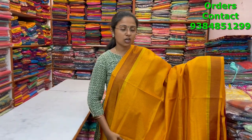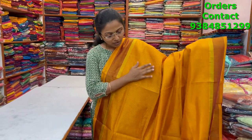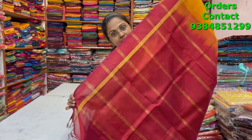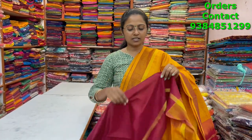A very beautiful mustard color checks silk cotton saree — small coteri checks with the contrast of maroon border. Beautiful small checks running through the body — very classy, small, pretty design. The pallu and blouse are shown and the price of this saree is three thousand three sixty.